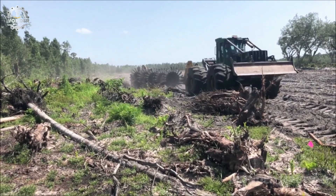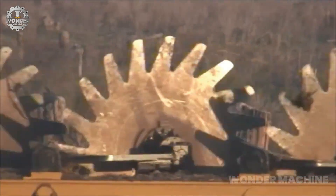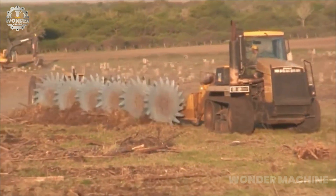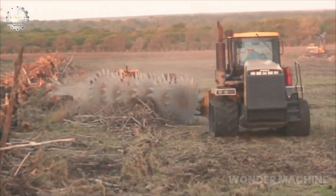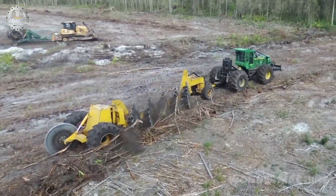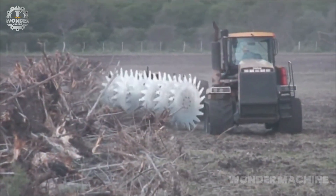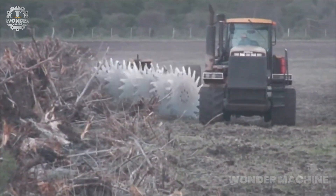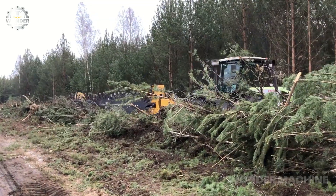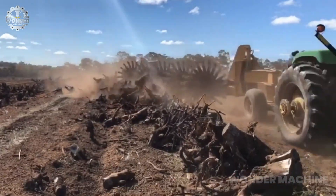The Savanna Model 1260 rotary stick brush rake is a robust piece of equipment designed for clearing land and managing vegetation, particularly in rugged terrain. It efficiently gathers debris, brush, and small trees, simplifying the process of land clearance. The rotary mechanism enables it to tackle various types of vegetation with ease, from dense undergrowth to tangled brush.